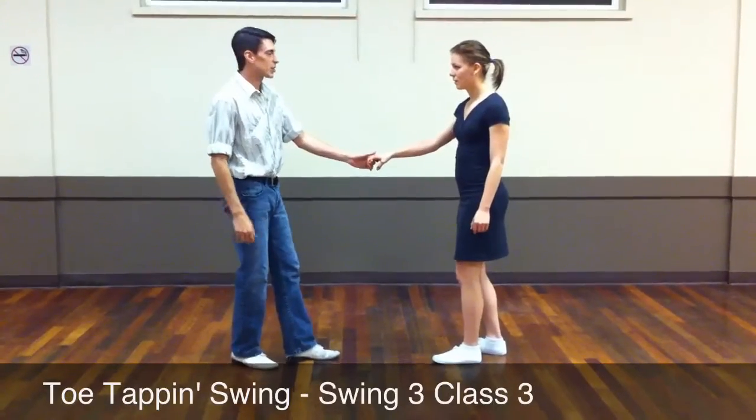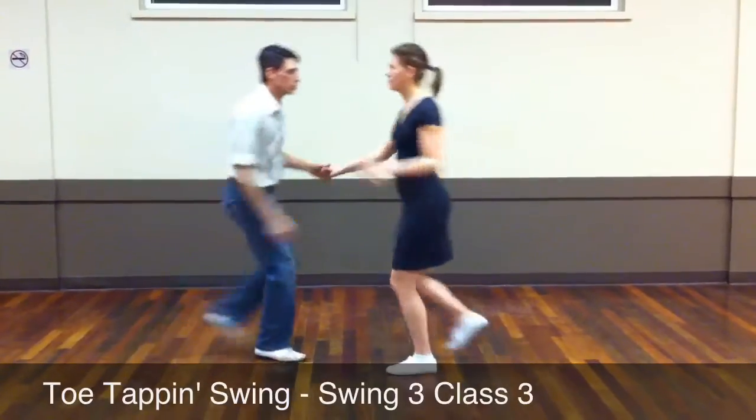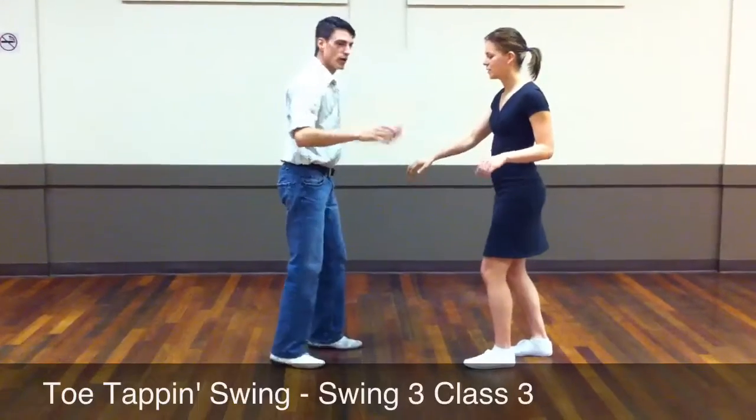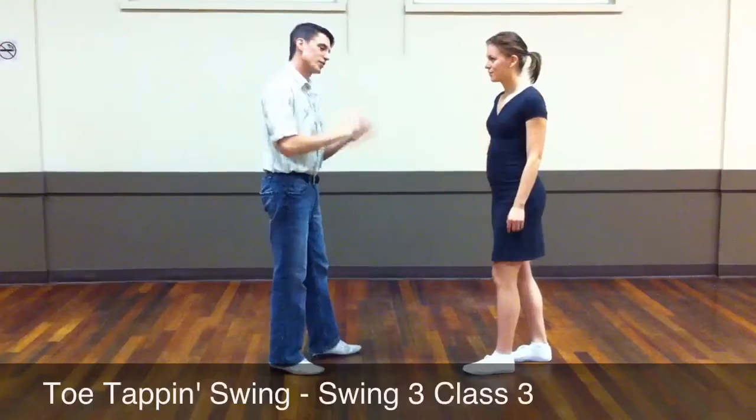Next, we worked on the Texas Tommy, which is this. It's 360 degrees. Go: a 1, 2, trip, step, step, step, trip, step. Remember to sort of toss our hand nicely and not to force it in there.